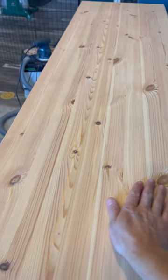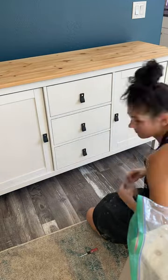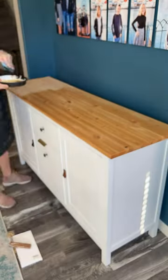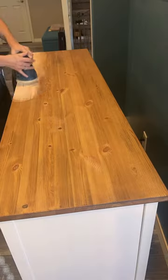After sanding down the top it revealed the pine, and I knew I had to change the knobs so they also looked less IKEA-y. Then I thought, I kind of like this pine — let's just put wipe-on poly.